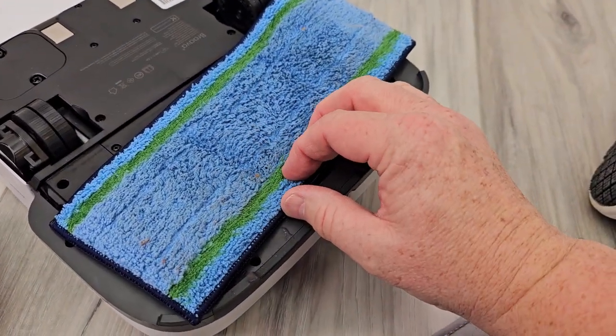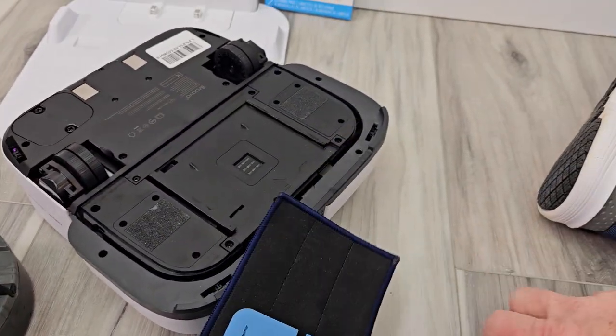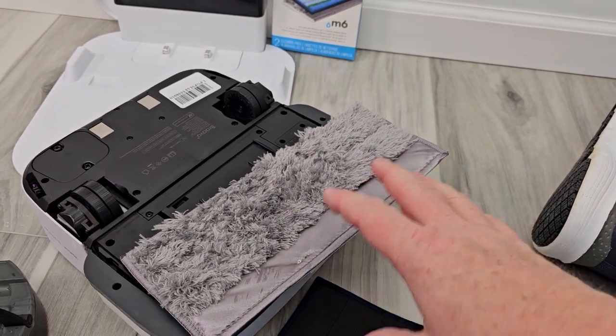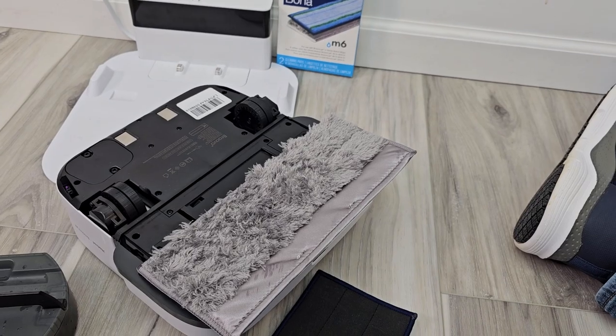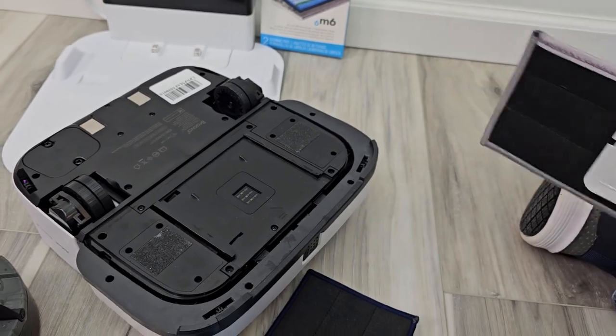It's got some scrubby material here — microfiber. If the dry pad is installed, it's not going to put any solution down. This is for just dusting your floor; it'll run over your floor and do everything, but it's not going to spray solution and get this wet. So that's what that pad looks like.